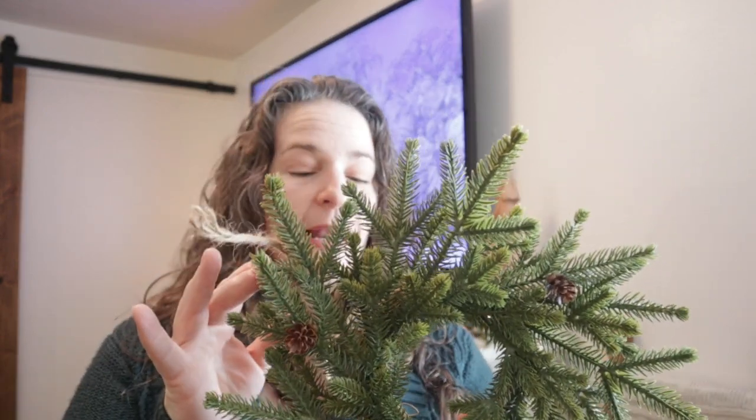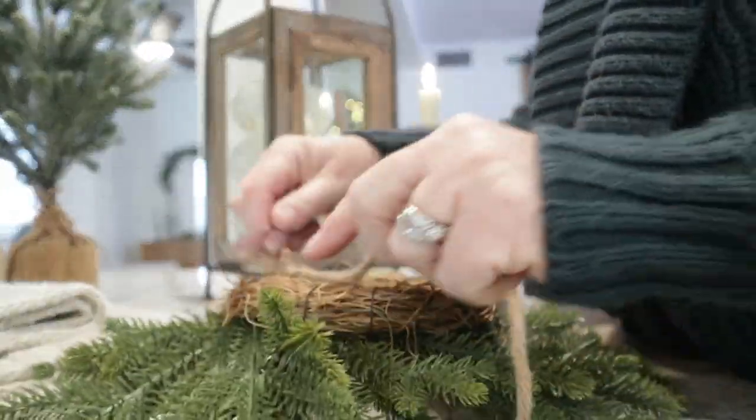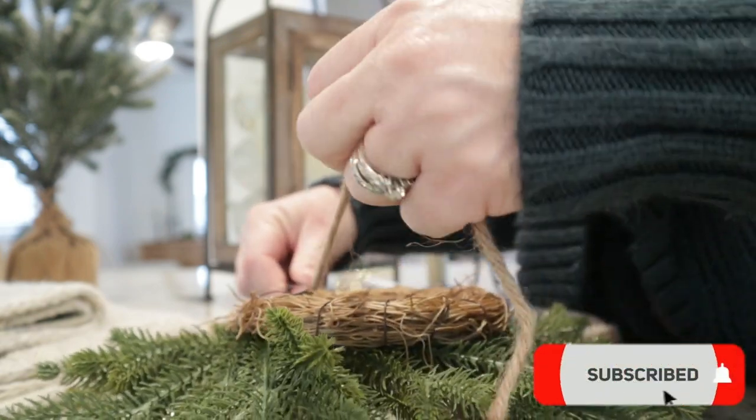I want to tie in some of the greenery from the mantle garland onto the blanket ladder, so I'm going to bring in this little mini wreath. I picked this up at Hobby Lobby — I didn't have anything to hang it with, so I just strung a piece of jute through one of the wires. We're going to place this on the blanket ladder.